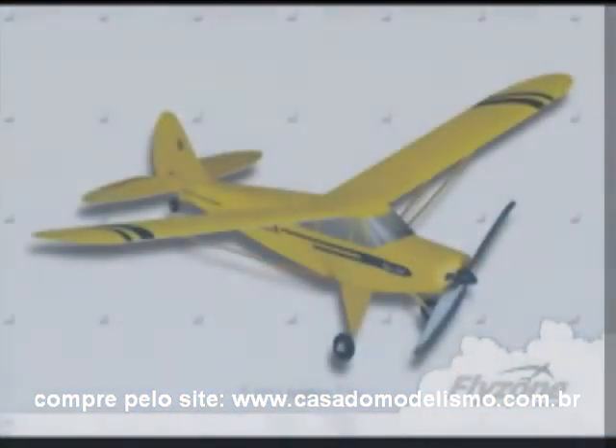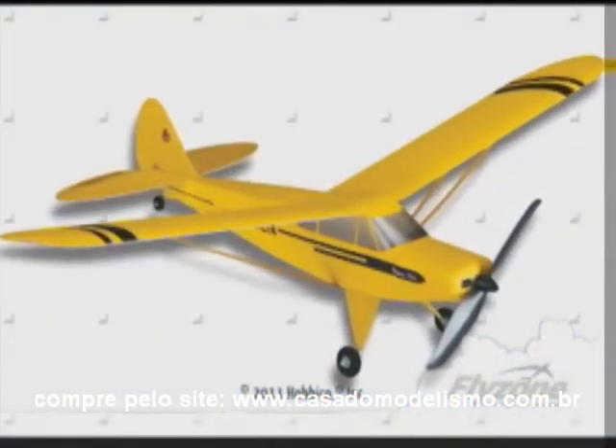Next time, pilot a classic that's simple, stable, compact, and complete — the Flyzone Micro Super Cub EPRTF.